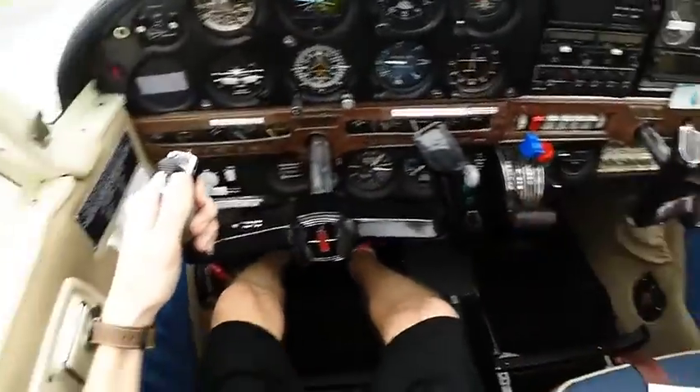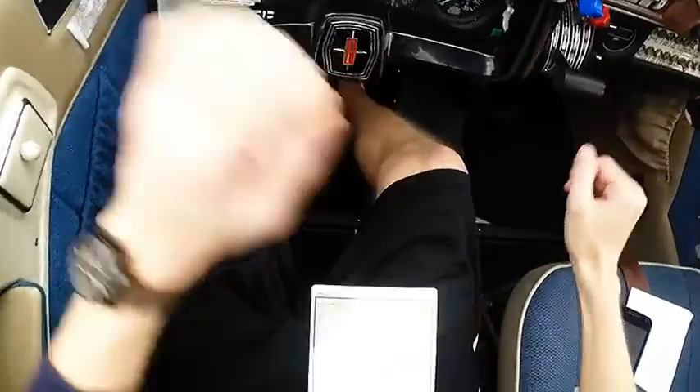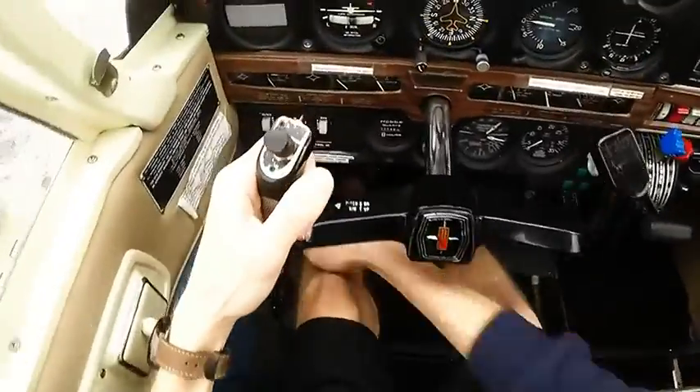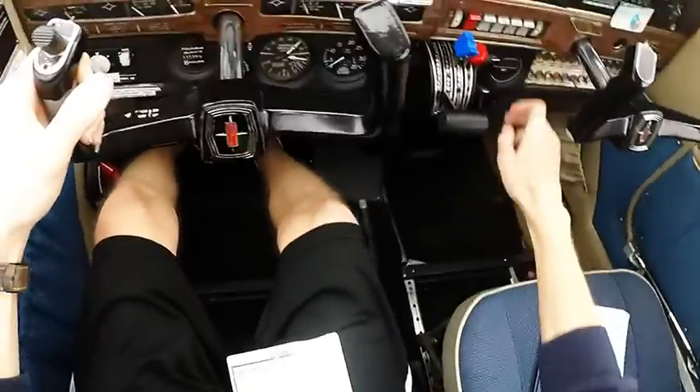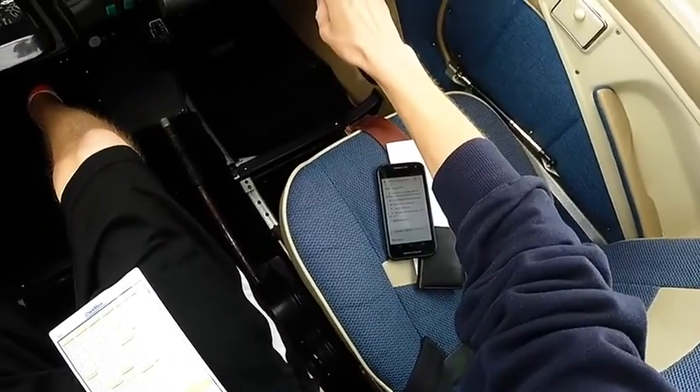Cockpit flow complete. After takeoff, on climb out, again using GUMPS: gas is good, fuel pump can come off, landing light would come off since our hand would be in the same position anyway.